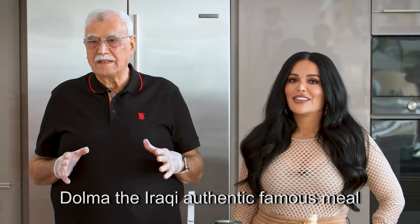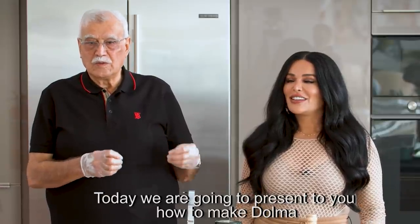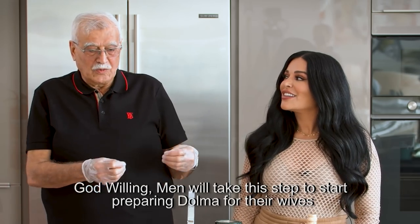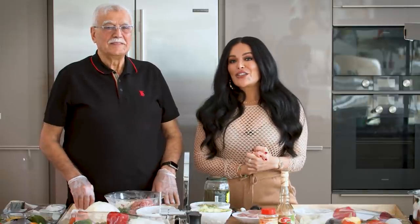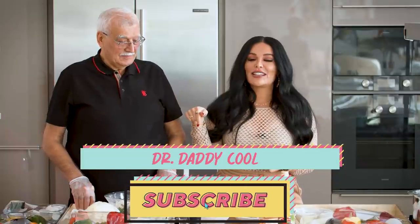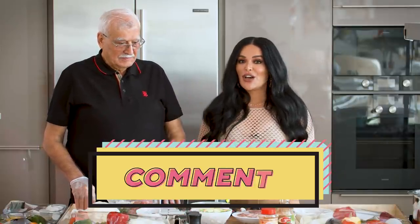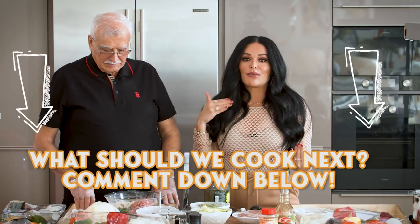Dolma al-Iraqi al-asile mashoura — today we're going to show you how to make dolma. Before we get started, don't forget to subscribe to my channel and Dr. Daddy Cool's channel — we'll put his link down below. Hit the notification bell for updates on my next video, and comment down below to let us know what you want to see Daddy Cool and me make next.